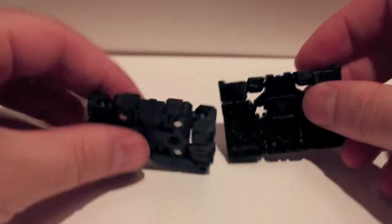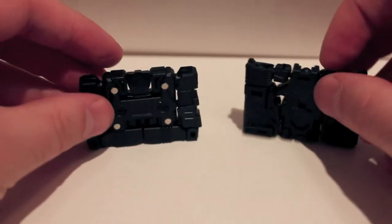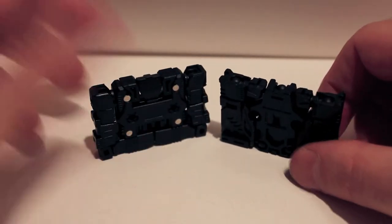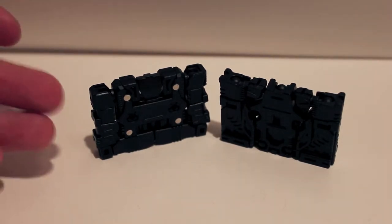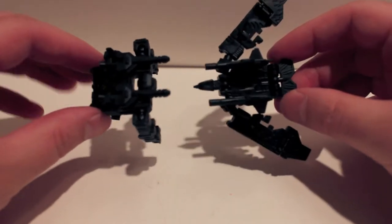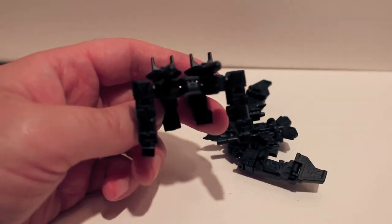Not a bad little set. We're going to take a look at them in beast mode — I already showed you the transformation for the retail version so we're going to skip that. Here we have these guys in their beast mode and as you can see they are very, very black. The weapons are black, everything about them is black, except for their eyes which are red.